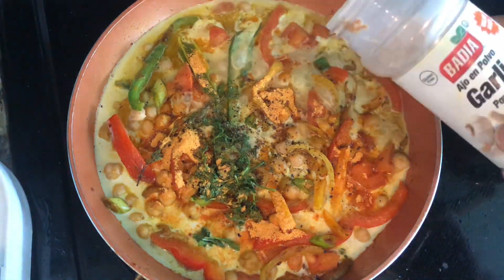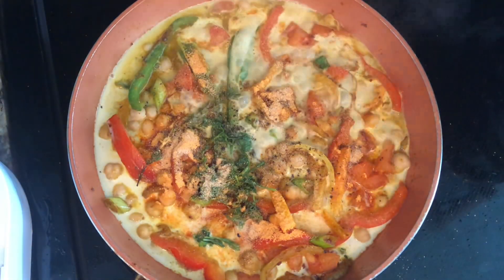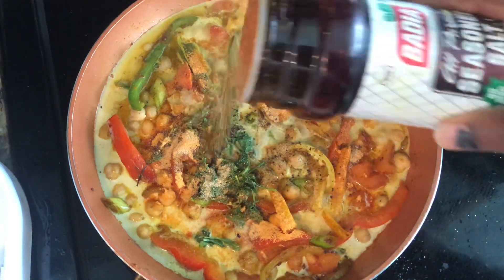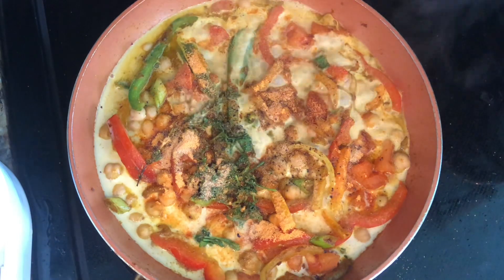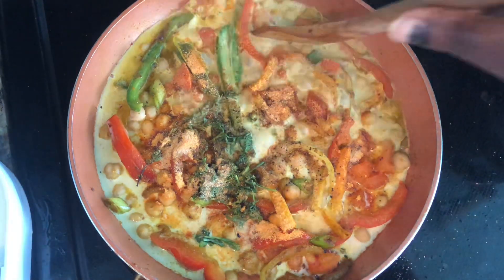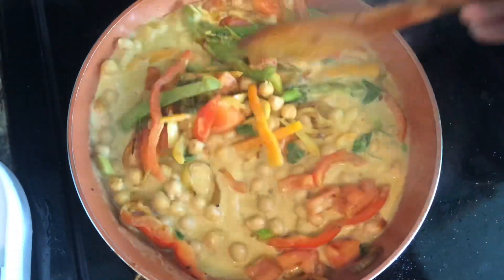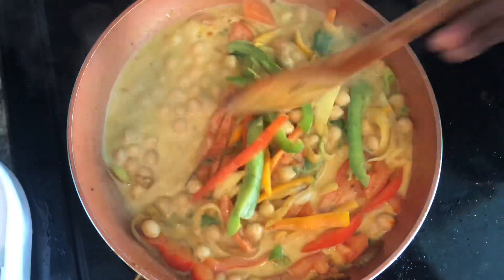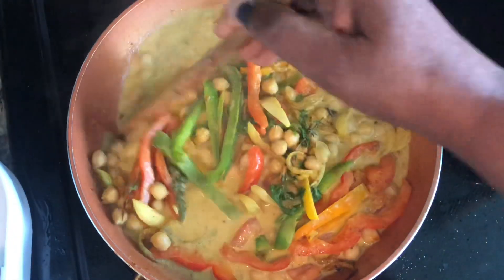Although we used fresh garlic, I like garlic so I'm going to add a little bit of garlic powder. Then I'm going to add just a little bit of seasoning salt. I'm going to give it a stir, making sure our seasoning is all throughout this dish.